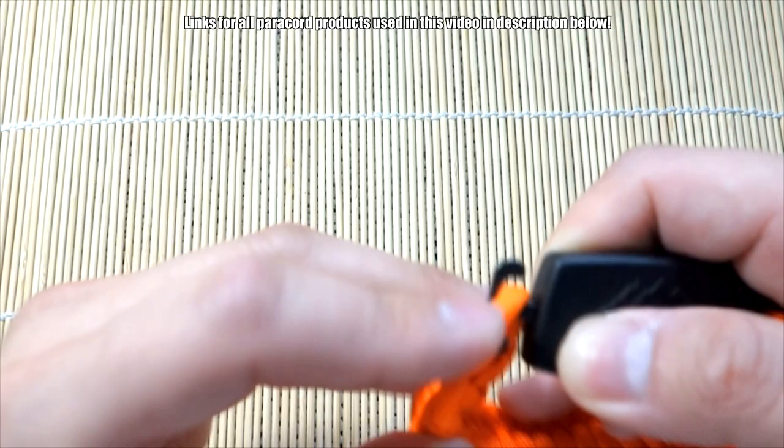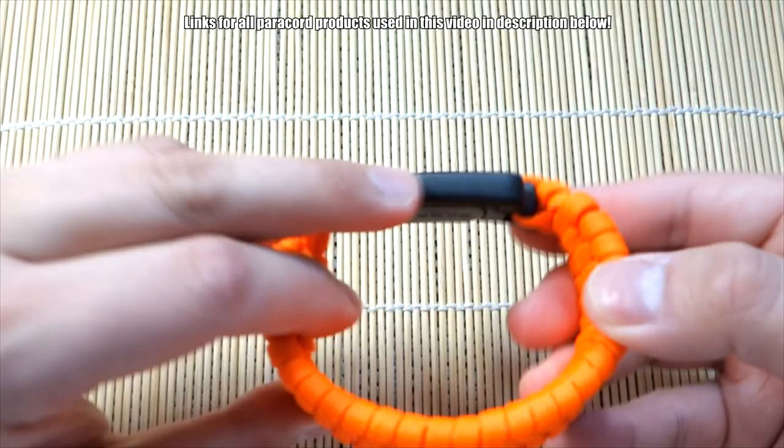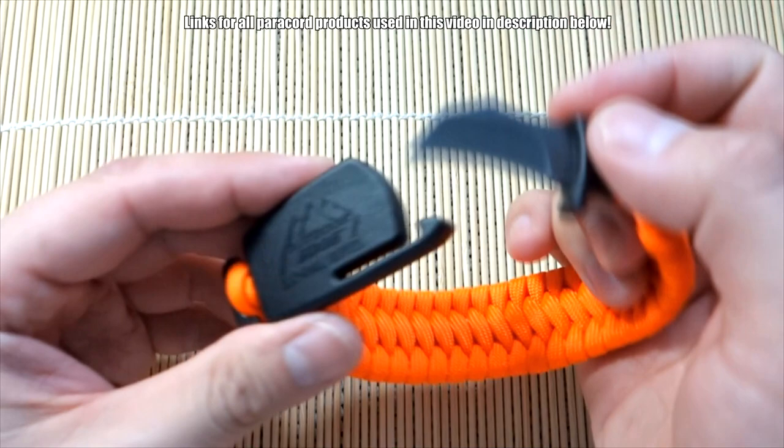If you want it to be easier to get on and off, you can always just loop it through one of the loops — it's just as secure, though it does look a little weird to be off center. If that bothers you, just loop it onto both. And that is it — that is the Paraclaw Trilobite bracelet, just another great way to use your Paraclaw buckle with the hidden blade. Super cool feature, definitely something you might want to have with you if you're really into the survival thing.